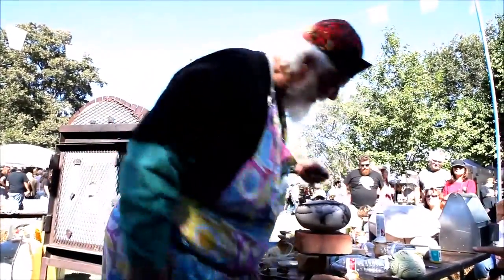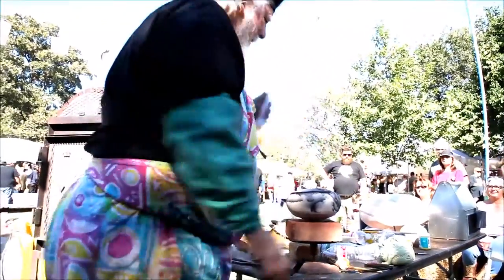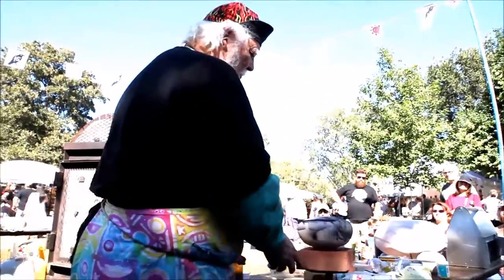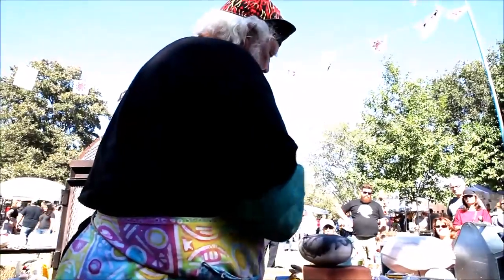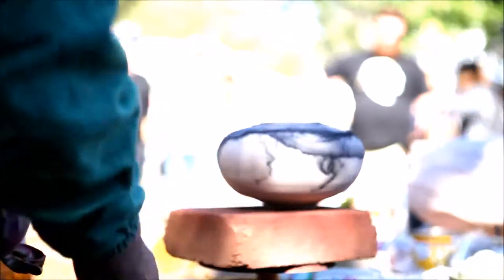There you go. Now, I'm letting where the carbon is — and all that — I'm going to spray with the ferric chloride. And you're going to see it's going to turn into a nice metallic. See that nice metallic? I just want to hit the top because I've got the whole pot.